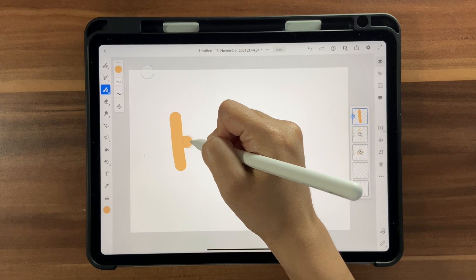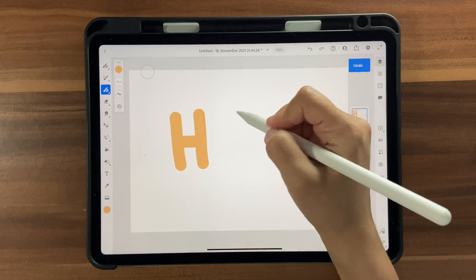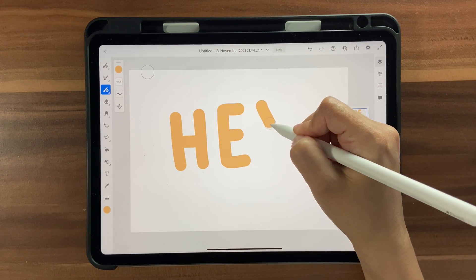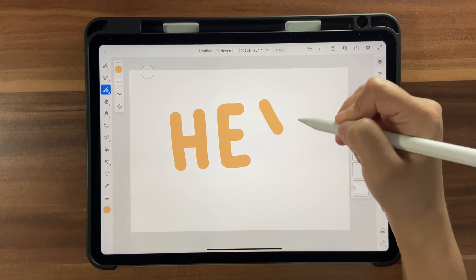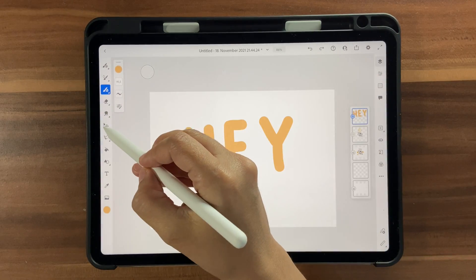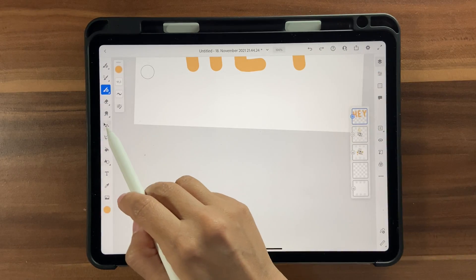Write 'hey hey' and make sure there's enough space between the alphabets. I'm going to make the second 'hey' a bit further away. You can click the Transform tool and bring it down a little bit.